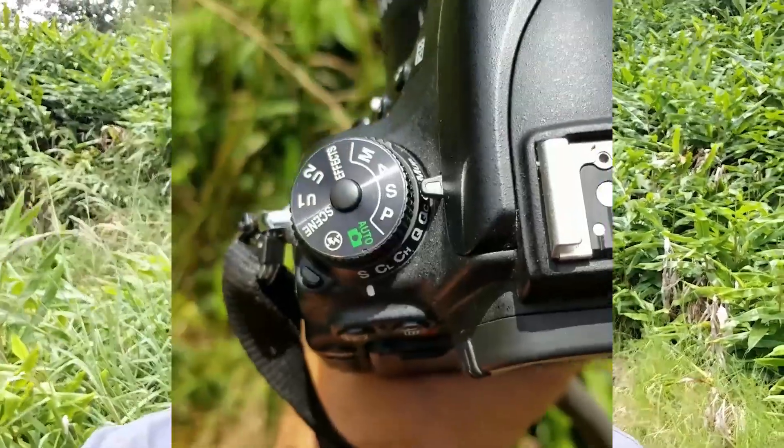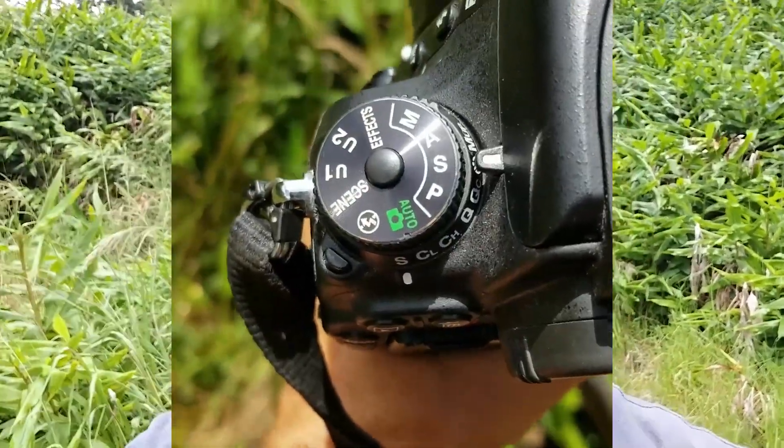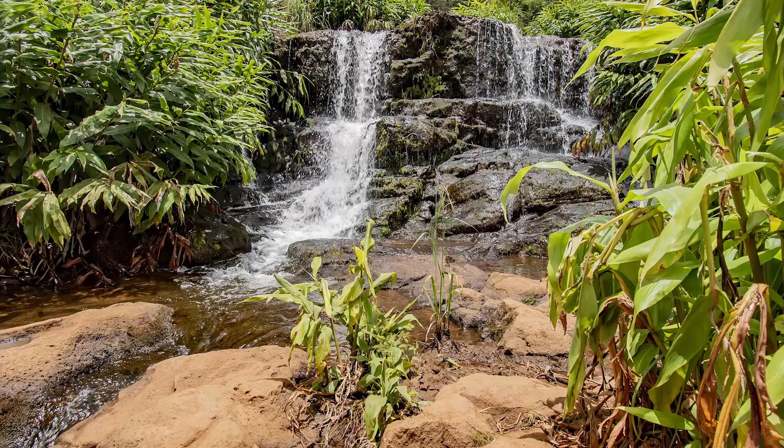I'm going to show you guys how to do that today. Basically what you want to do is look at your camera and put it on S mode, which is shutter priority. I've got my camera set up on a tripod with my waterfall behind me.